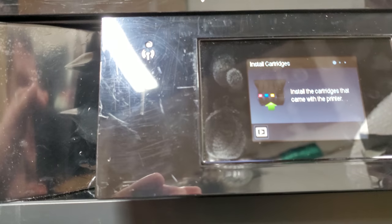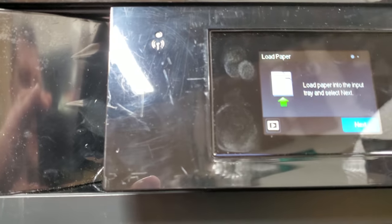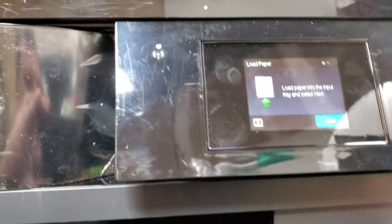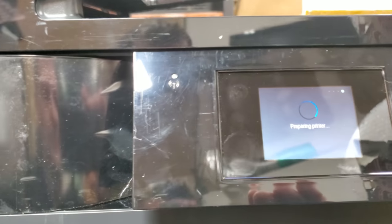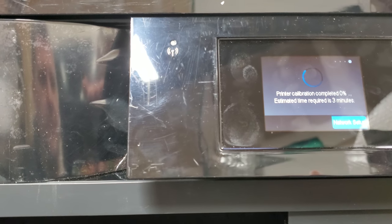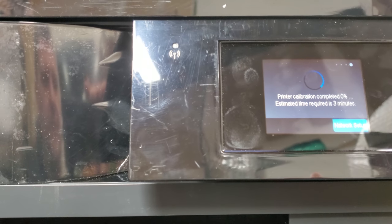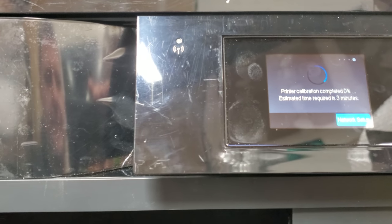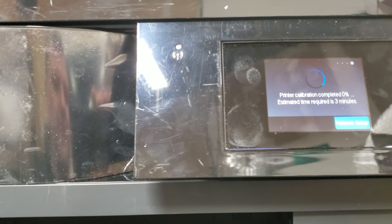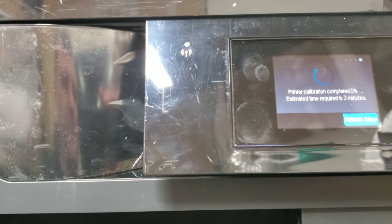It will tell us if any of those inks are bad or if the cartridge is bad. Next, load paper — we do have some paper in here. Click next. The printer's calibrating, checking everything, and hopefully it will give us an error indicating exactly what's going on so we can diagnose and fix it.